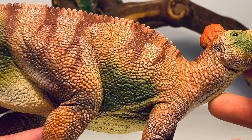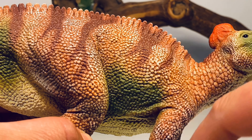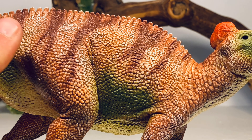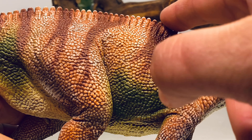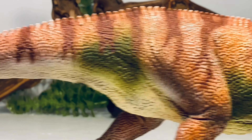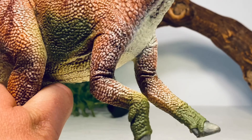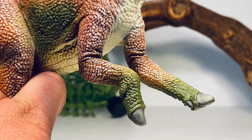Going down to the body, there's more beautiful scale detail with greens, whites, dark browns, and light browns all over. It has a really nice paint job, and along the back there's a nice row of large scales that goes all the way down to the tip of the tail.